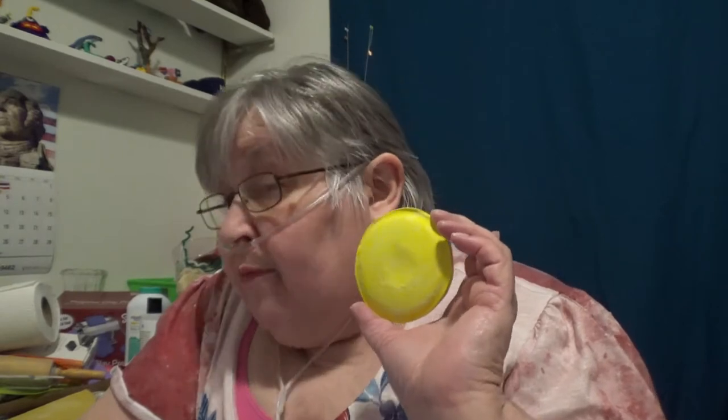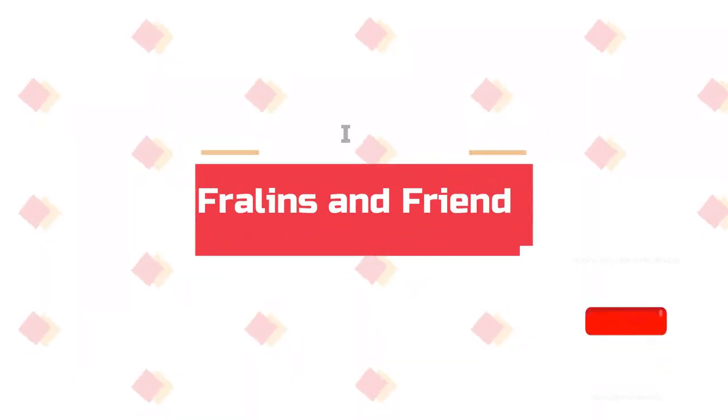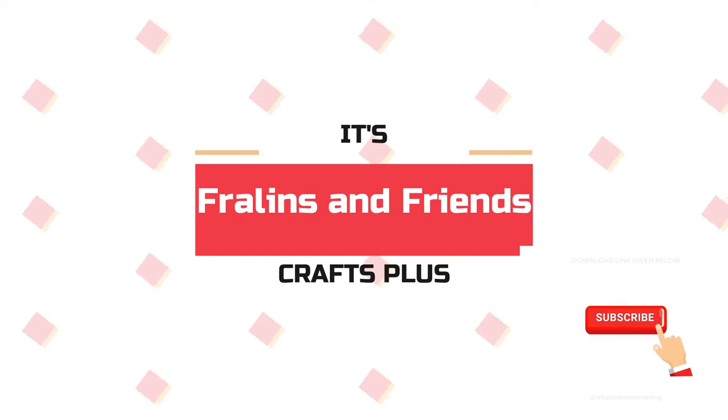Hi, I'm Glenda Fralin and I am with Fralins and Friends Crafts Plus. Tonight's not a plus, tonight is a craft. First things first, click that subscribe button and ding on the notification bell. Give me a thumbs up.